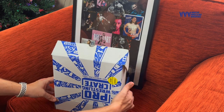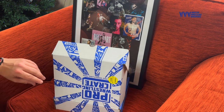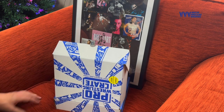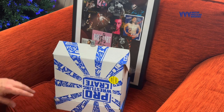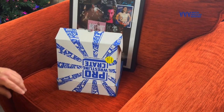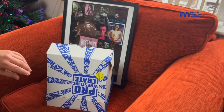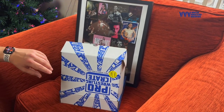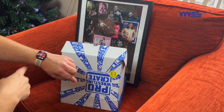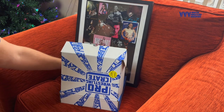Nice, nice design there — a bit different to the UK wrestling crate, of course. Let me move the camera back a little bit and tip it a little bit. I've got it on my watch so I can see what's happening. Right, let's dig in and see what the first item is.